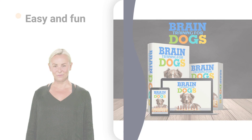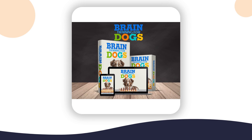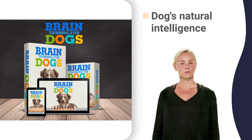It's easy and fun. Learn how to harness your dog's natural intelligence so they learn what is acceptable and unacceptable behavior. This amazing training system combines science and technology to help you get results quickly and easily. This is truly an amazing way to transform your dog into a better companion.